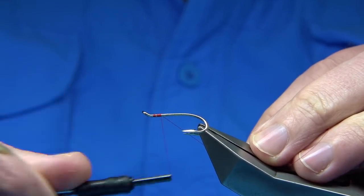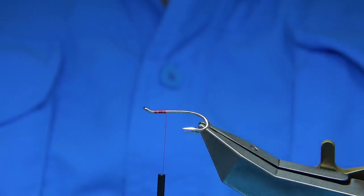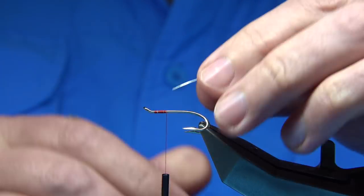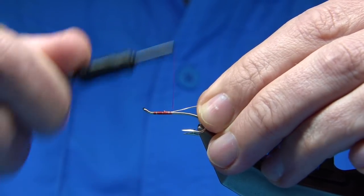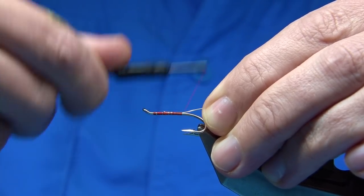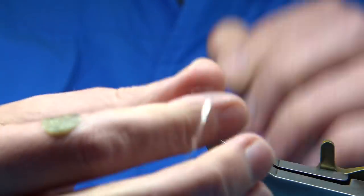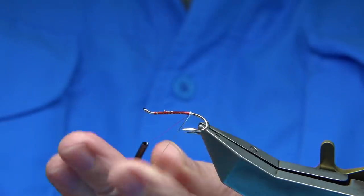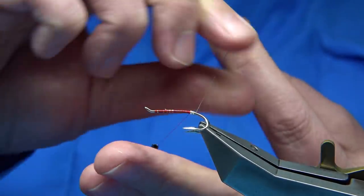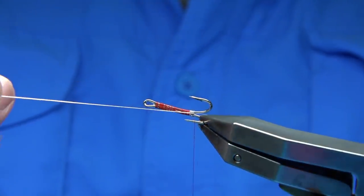I'm just going to work my way down about four or five millimetres and then catch in the tag. The tag can be either a flat silver or, in this case, I'm using an oval silver tinsel. I'm going to wind the thread to the point where it just starts to come around the bend — halfway between the point and the barb of the hook in this style. Then we wind down four turns, winding back around the bend slightly, and bring the tinsel underneath and between the hooks, locking in the tag.